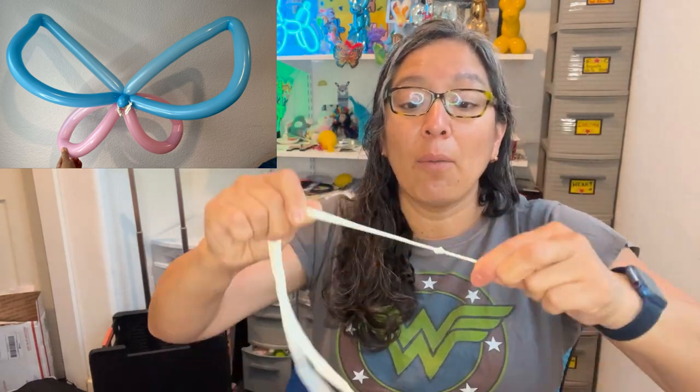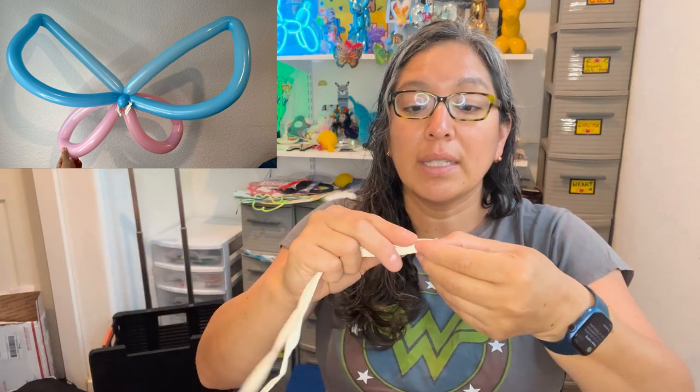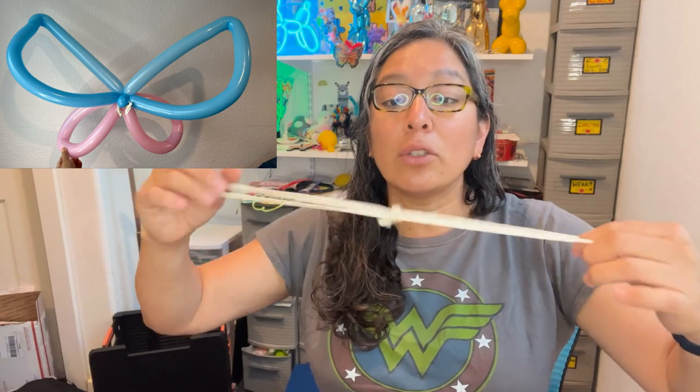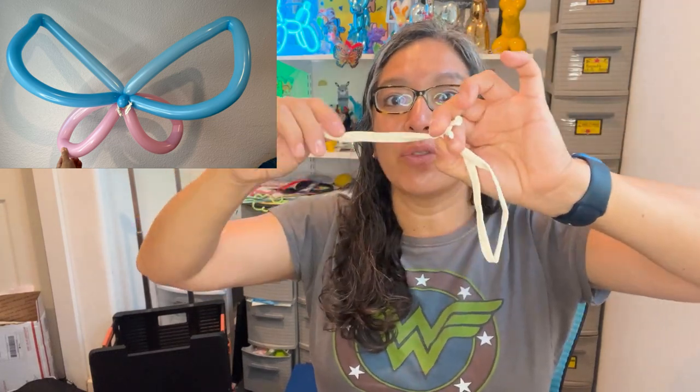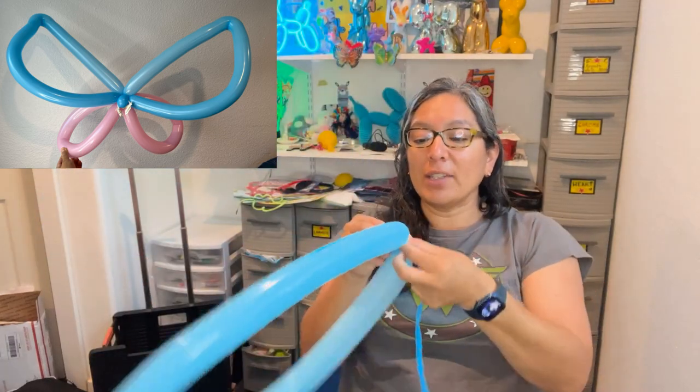Grab two balloons, tie them together — one loop there — and on the other side do the same: grab it, pull, and tie it. You have a big loop. In a moment you're going to grab that end, split it in half, pull, and pass it around, so you have two connections. Then you have two balloons in two colors. I'm using light blue with the Cloud Smart Twist inflator. Inflate the balloon all the way, but hold it from the little tips and always release some air so everything is soft and squishable, not too tight.